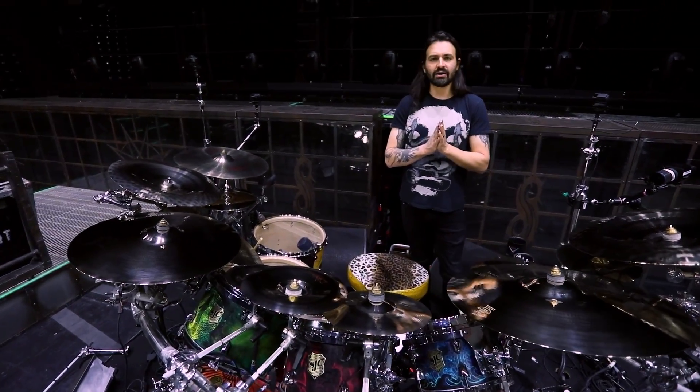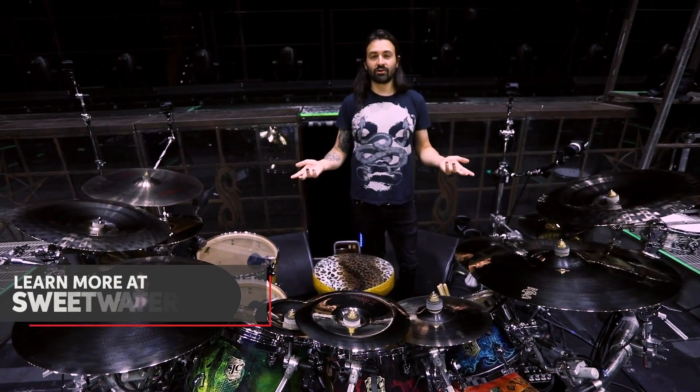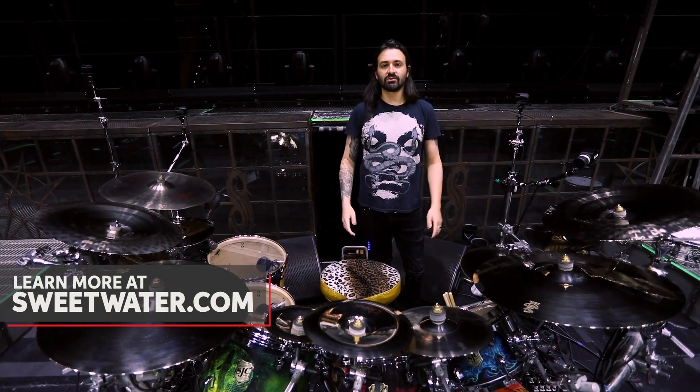And that's about it. This is my rig — this has been my rig rundown. I hope you enjoyed, and I hope we'll see you on tour sometime soon.